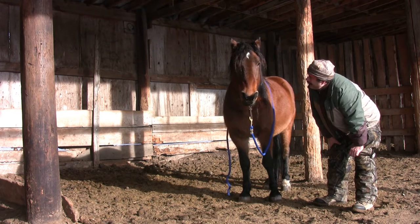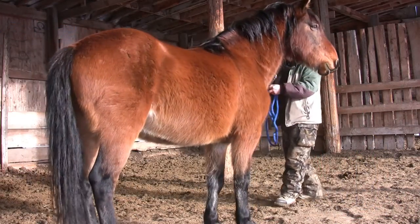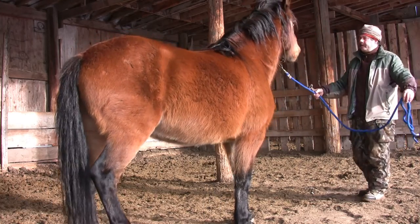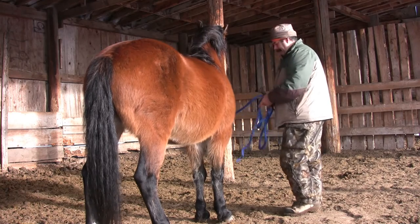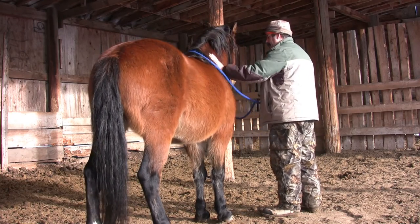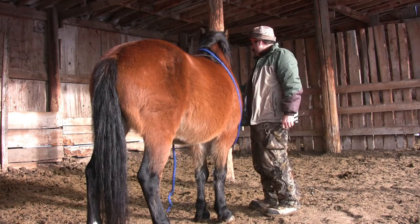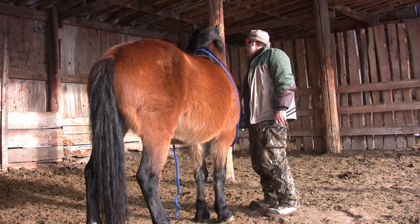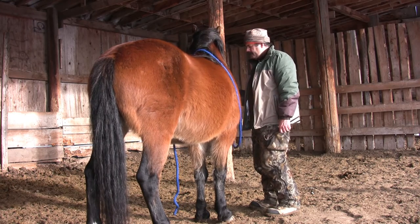I give Zeus a little break. I'd sure like to get his right foot done, but I'm not going to push it if he's had enough for today. Zeus and I have a little game called Left Side Right Side — he has been very insecure about presenting his right side. In the past it took me some time before I could actually be on that side. Asking him to turn in front of me from left to right was something he mentally couldn't do, so we developed this little game. Today he excels at it.